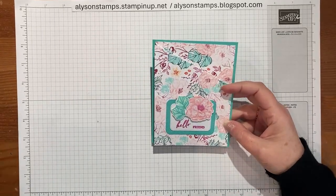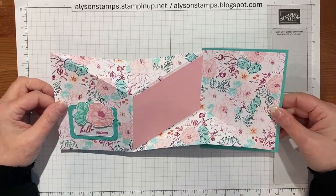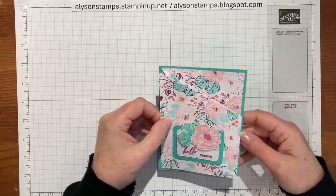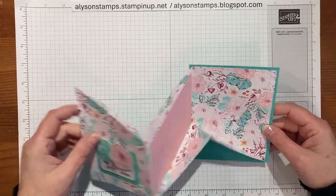Hello everybody, welcome to my channel. Today I'm going to show you how to make this mirror funfold card. It's mirrored on opposite sides and it's got these cute little origami things. It's a different slant on a card and literally it's a slant.